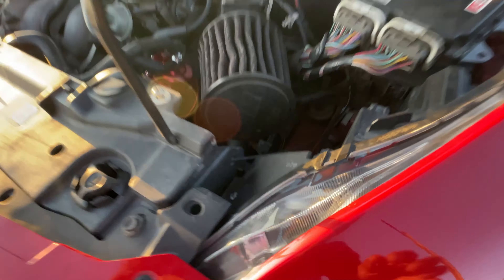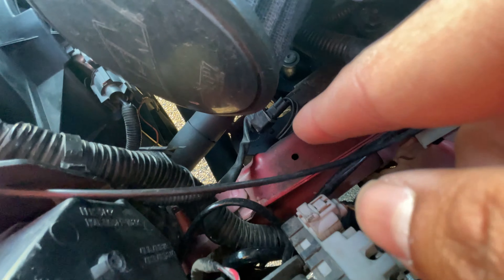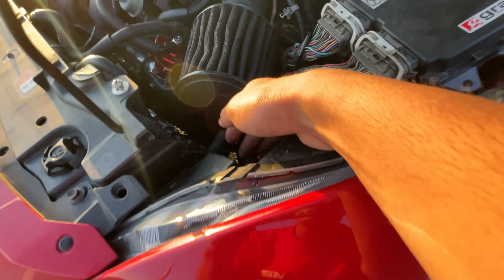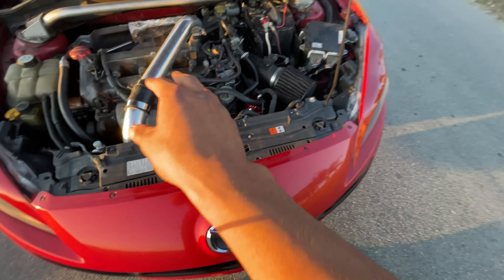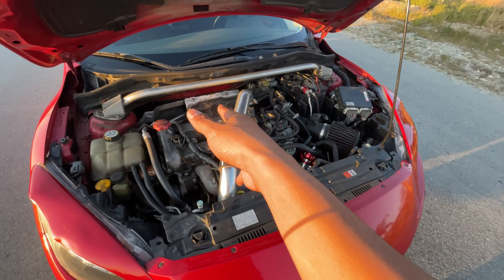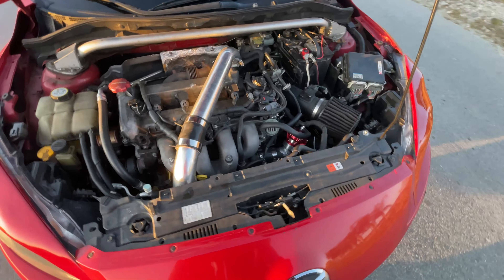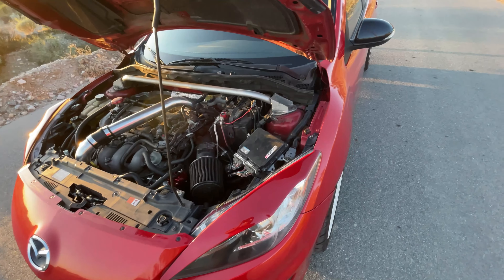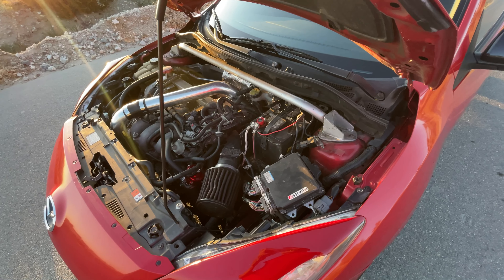Down here I have a Mishimoto oil catch can — it's tucked behind all the engine bay madness, but it is definitely a must-have for these cars. Please get yourself a catch can; save yourself the headache and the blown motor later on.